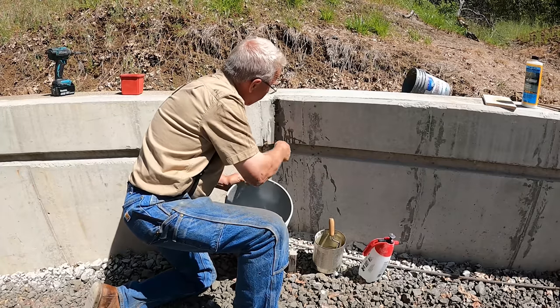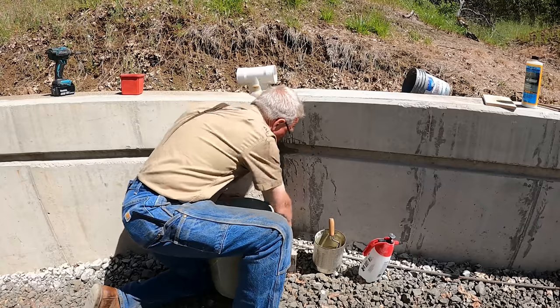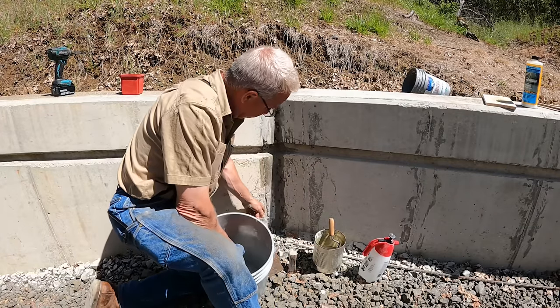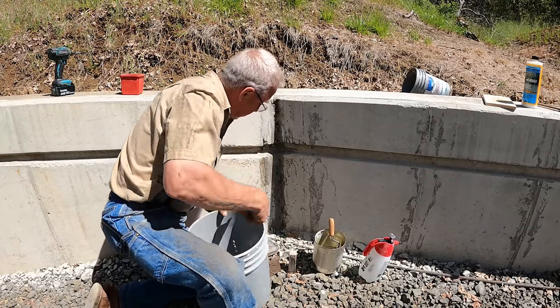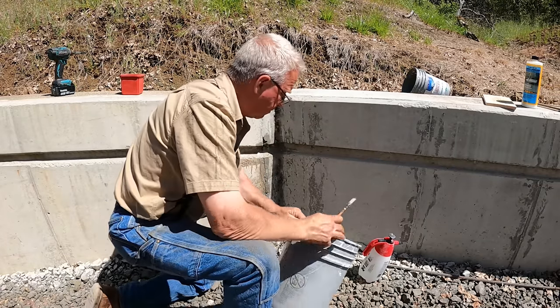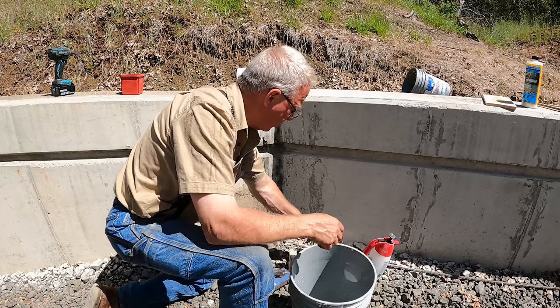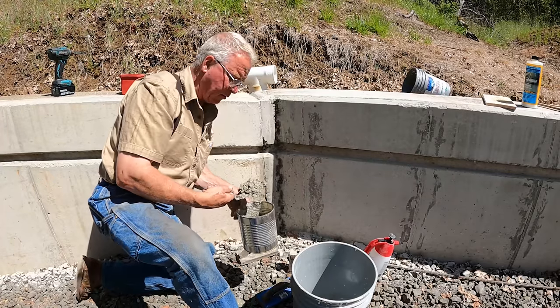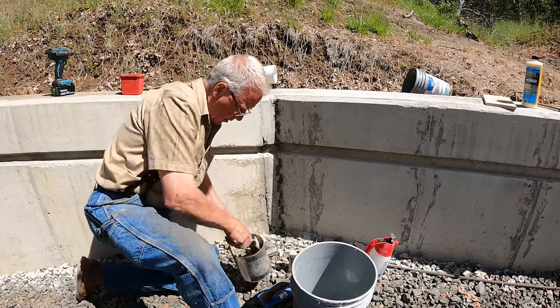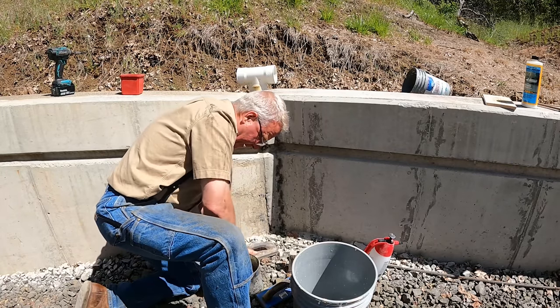Got a little bit of adhesive back in there, get rid of that goop. I'm going to kind of level up some of this right here too. Pour a little bit of this into my cement and sand mixture. It's a little too stiff, not much so. When it gets close, you can spit in it and it'll be too wet.